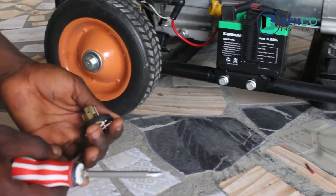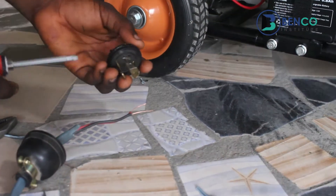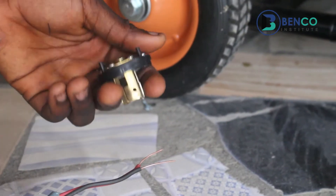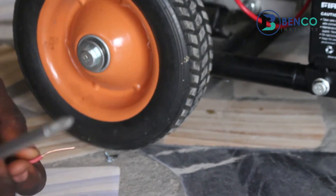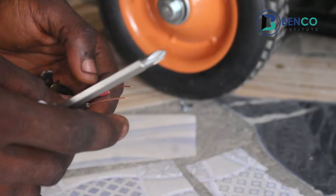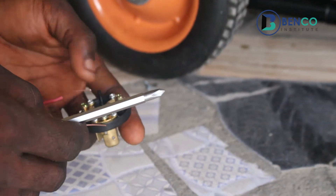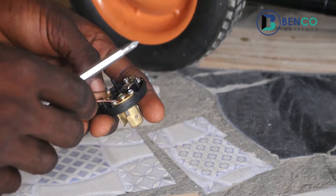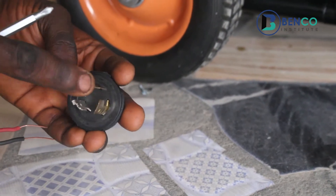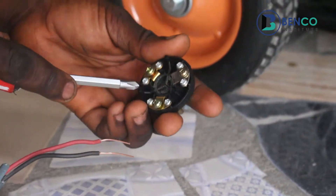For this particular plug we have 3 points. We have the positive, positive, and what we call the X. You might wonder why I said positive, positive, and then X — because for this particular connection it is a single phase connection and there is no polarity. So you can put the positive here, put the negative here, and put the positive here. You can also swap it and it will definitely work. But on no account should it be placed here. This one is quite different from the other one.